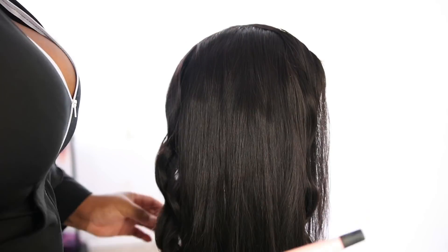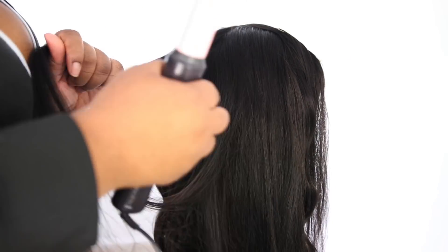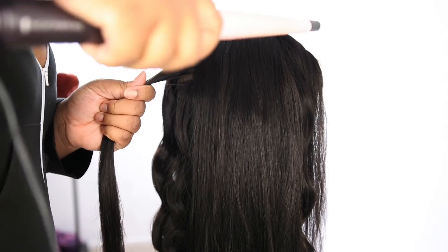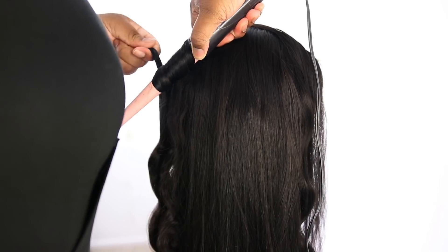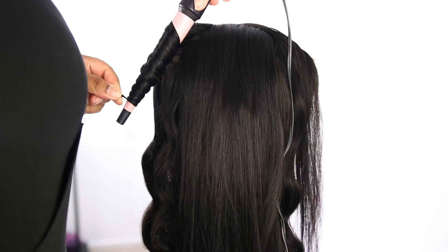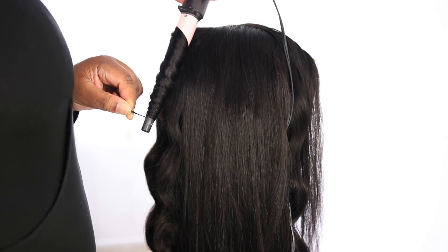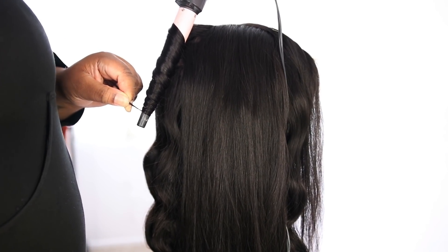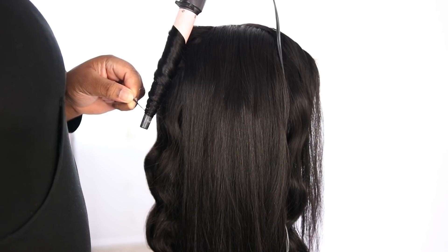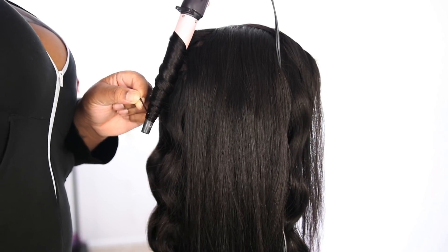Make sure you're wrapping the hair correctly around your wand — you want to twist it, not flat-wrap it. Flat wrapping gives you a Shirley Temple curl, and that's not the look we're going for. Twisting the hair around the wand gives you the curl definition you want. Since I don't have the right wand, the back of my hair is more like loose curls that drop into waves. The front I make sure to spread my curls out to get the waves at the hairline — I'll show you that in a second.